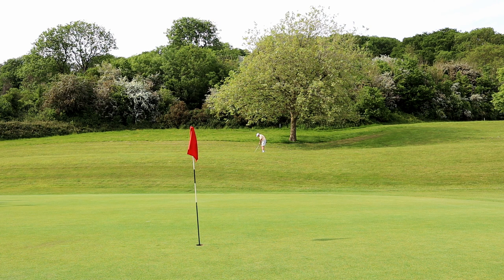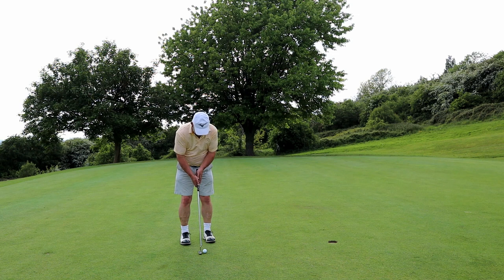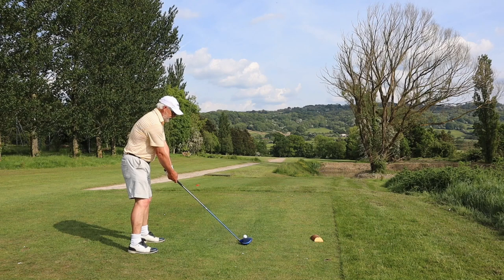Any round where you don't have a card in your hand, where it is not going to alter your handicap, is a practice round. I'm going to tell you what I kind of like to do, because everybody has a different idea about how to practice on the course. And the one thing I do practice is those four-footers.